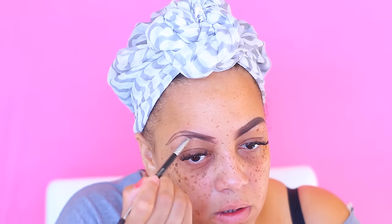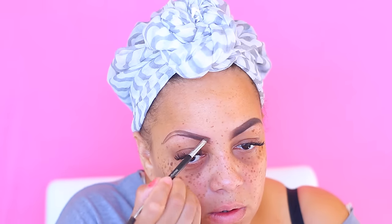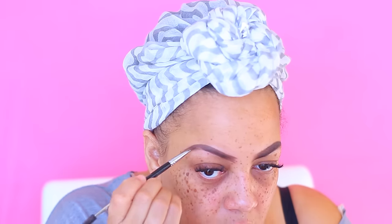I'm going to be using this Colourpop eyebrow pomade. I normally use Anastasia, but honestly they work both the same except the Colourpop one is a lot cheaper — by $13. And I like this stuff a lot.